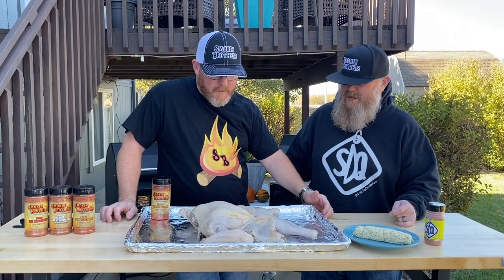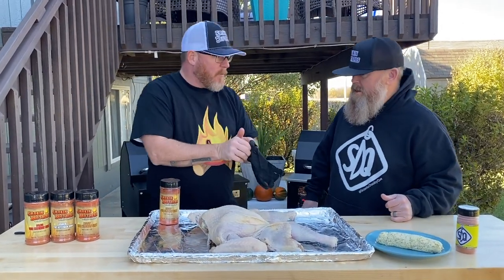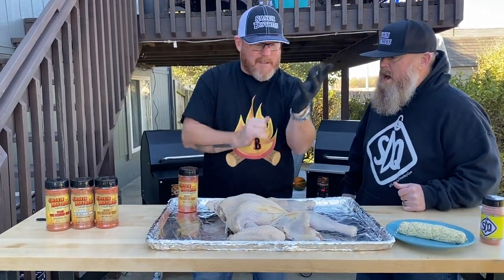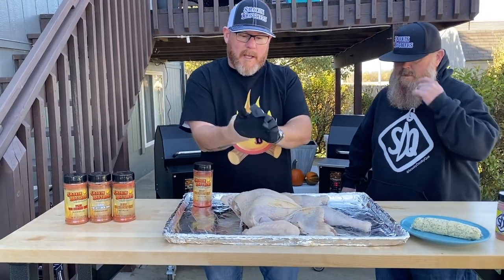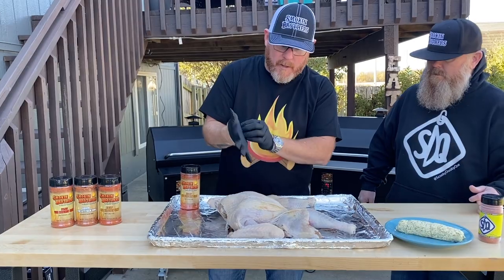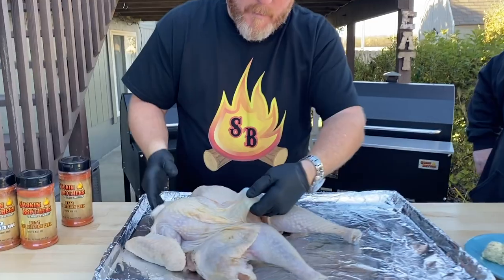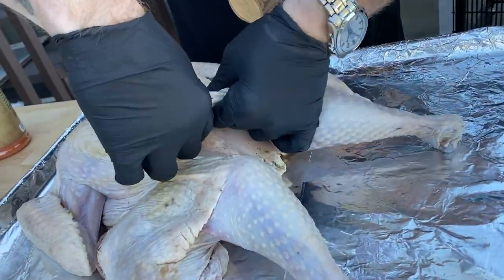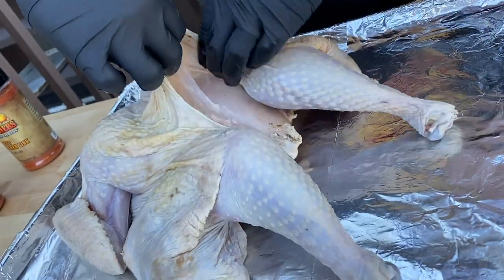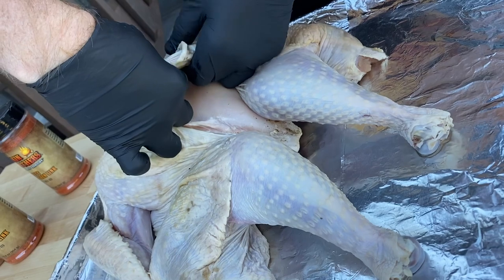We're going to get this going. First thing we want to do when it comes to getting this butter in here is we are going to start separating the skin from the bird. If you see right up underneath here, gently bring your fingers in and we're just going to nicely tear a little bit of that area, removing the skin from the meat.